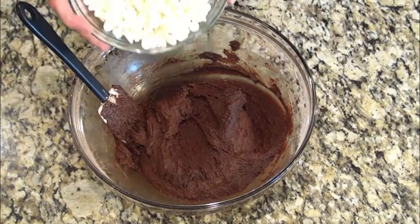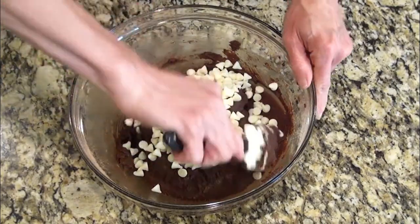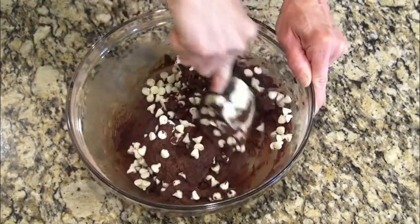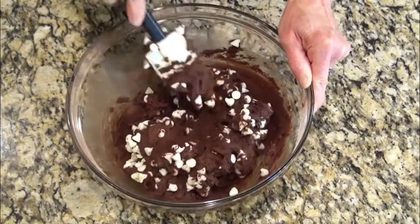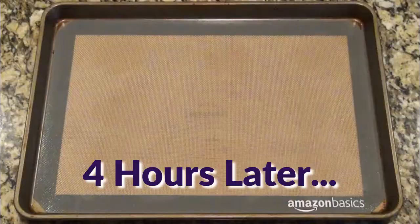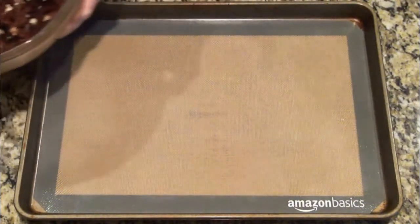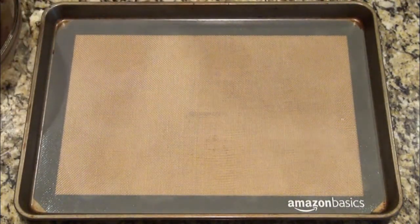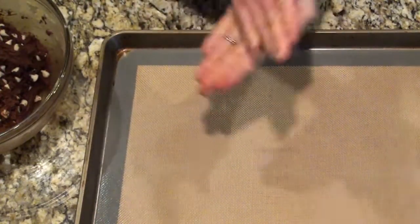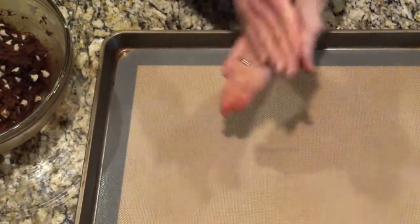Now it's time to add in the white chocolate chips. I reserve about a half a cup to add on top of the cookies right before they finish baking. This dough needs to chill for at least three to four hours or overnight. I use my cookie scooper to scoop out portions so all my cookies end up the same size, then I roll them into balls and place them on my cookie sheet.